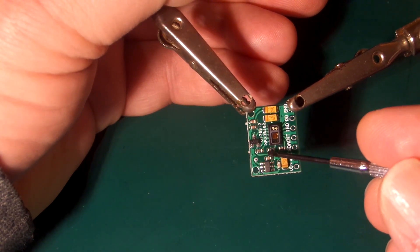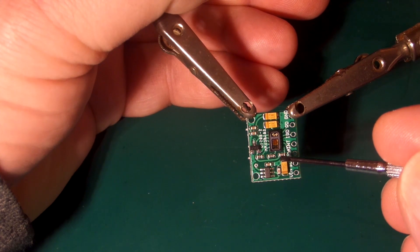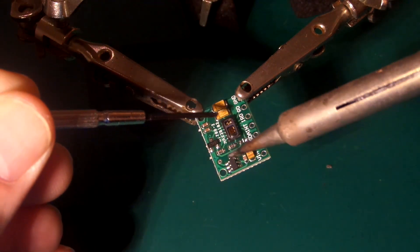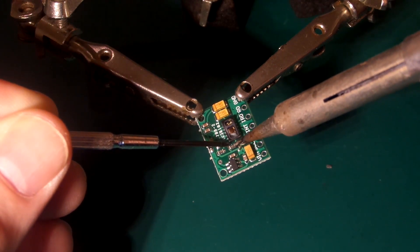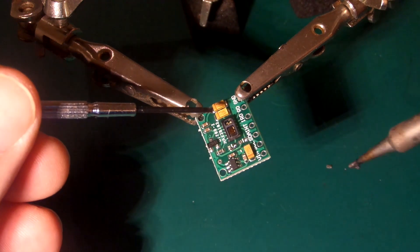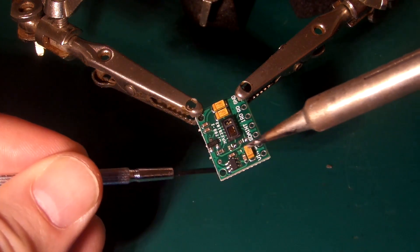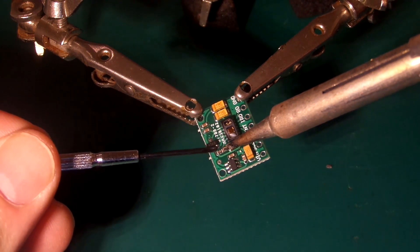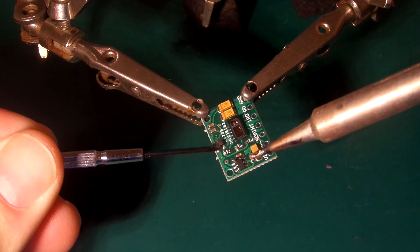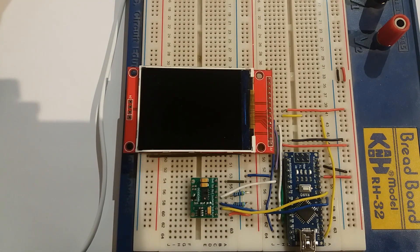We have to get rid of these three small surface mount resistors on the sensor board. It looks tricky but it's not — let me get the soldering iron and show you. With a little bit of heat and gentle pressure, that's the first one off. Then the second one — gone. And now the last one — a little bit of heat and away it goes. It is that simple. Job done in 30 seconds. Now let's plug it in, load the demo software from my website, and check things are working.